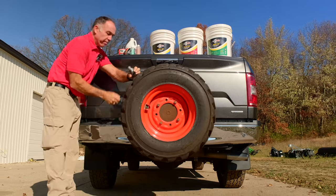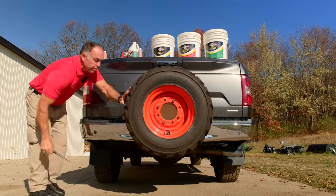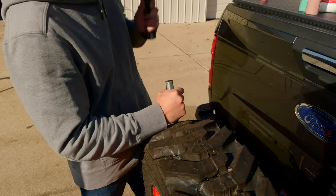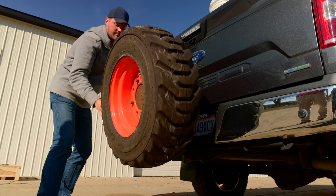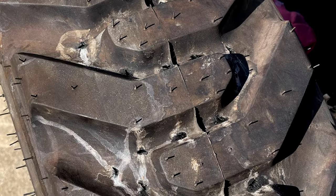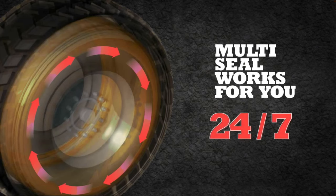Rick brought a whole test tire that he takes to all of his shows, traveling around the country. It's mounted to a receiver on the back of his truck, and he takes like a railroad spike - a big old spike - and just hammers it into the tire. He's got hundreds and hundreds of punctures in there and it just doesn't leak; it holds air. It's just crazy.